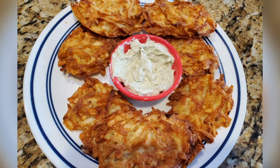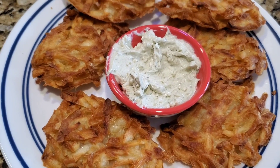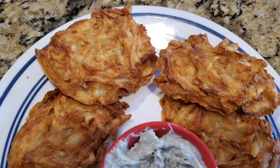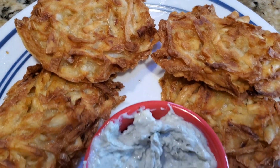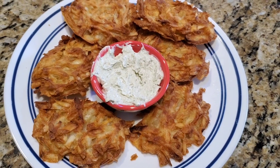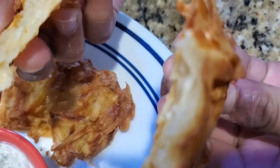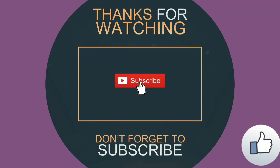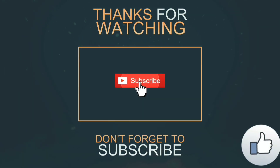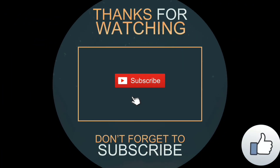Yet moist potatoes inside — look how beautiful the golden brown color is. This is a perfect hash brown. Here I made a dip of green onion and sour cream mixed together to enjoy with this hash brown. I hope you enjoyed this recipe — do give a thumbs up, subscribe to my channel, and see you soon with new videos!